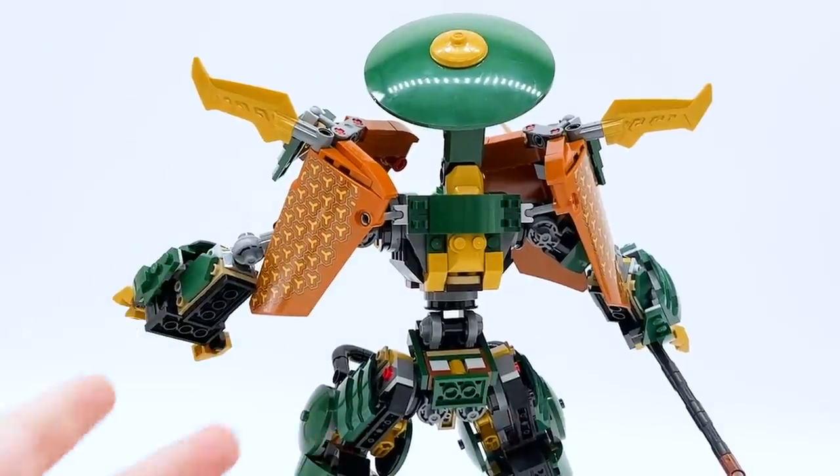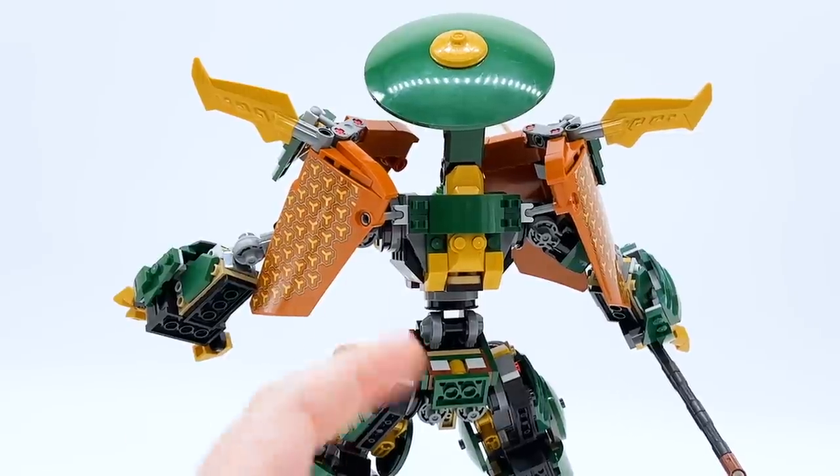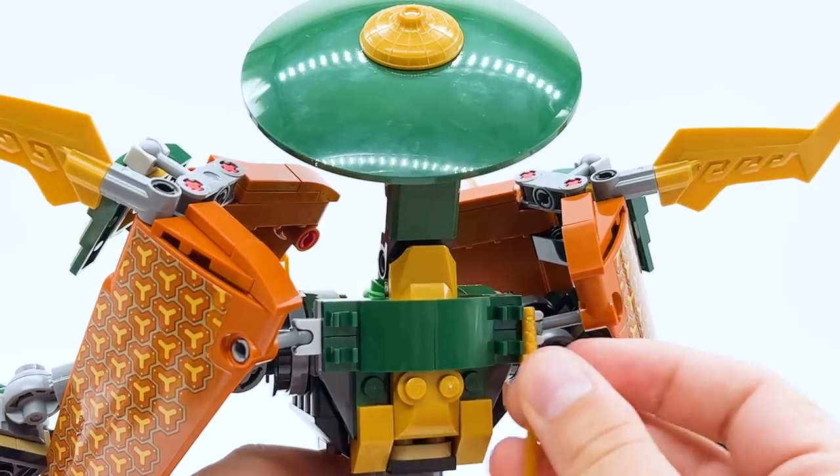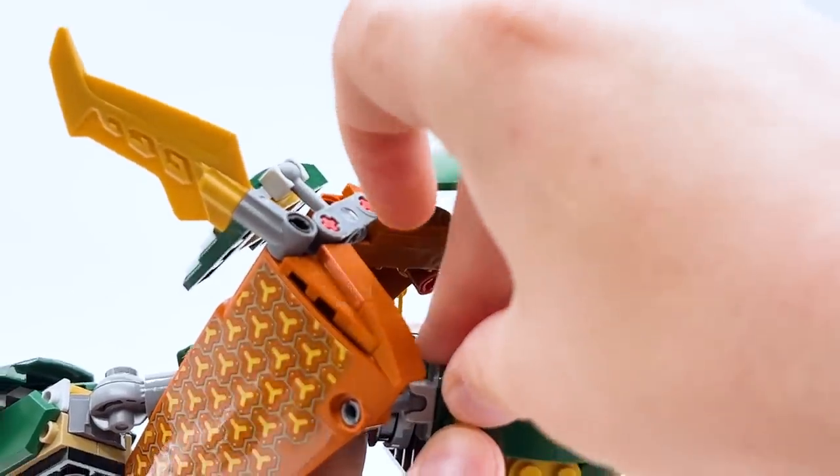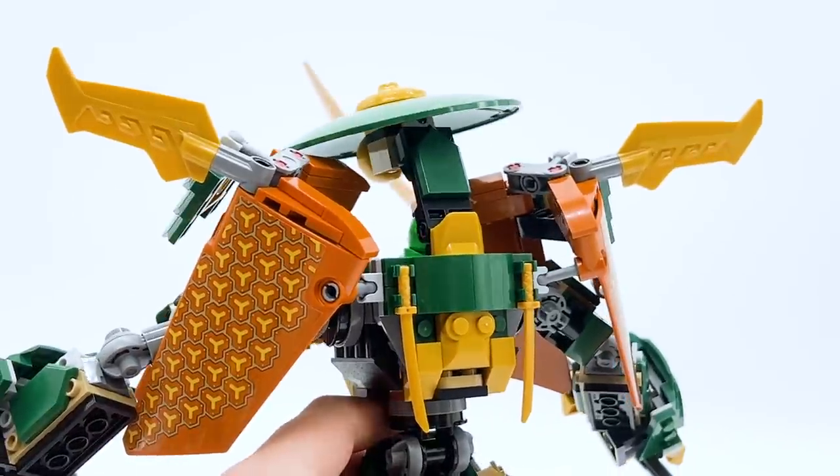Here's a look at the back of the mech. There's nowhere to store the sword in the mech's back like we sometimes see, but there are still a few clips back here which I assume are to store Lloyd's swords while he's in the mech — which is always nice to see. They're actually doing that a lot this wave, and it makes me quite happy.